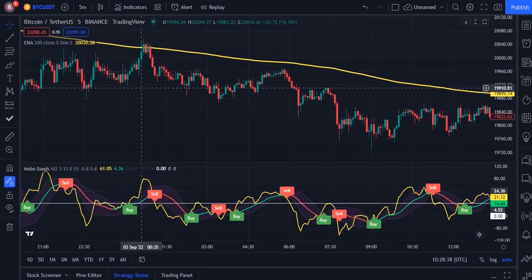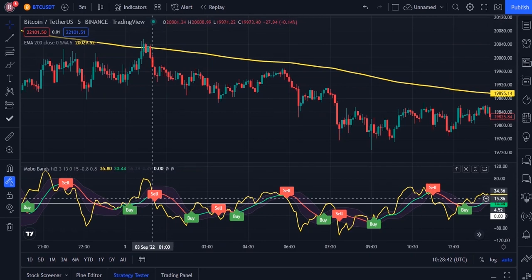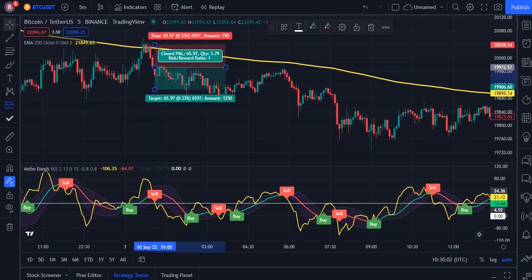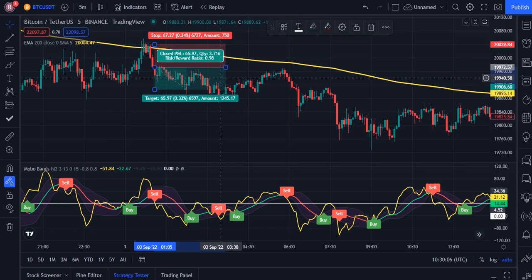For short position, the candles must be under the 200 EMA and we receive a sell signal from the mobile bands indicator. We can open short position here. I open it here and set my stop loss above the recent swing high. And for take profit, I consider my risk to reward ratio 1.5.